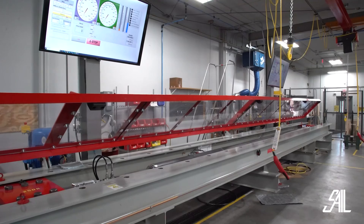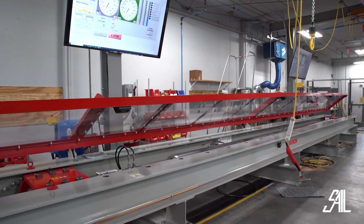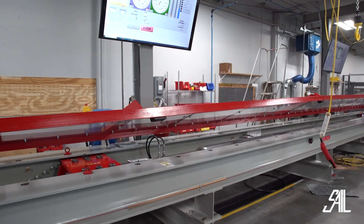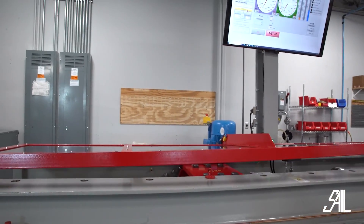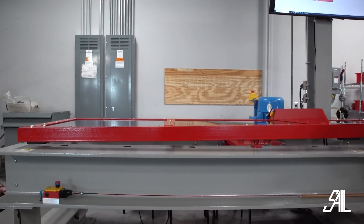This test bench also has a collapsible guard on top so that when we really put things to their paces, we know that everybody in the building is going to be safe. Everything we design is pretty much a one-off custom. And if it goes in here and comes back out, it's going to be safe for your boat.